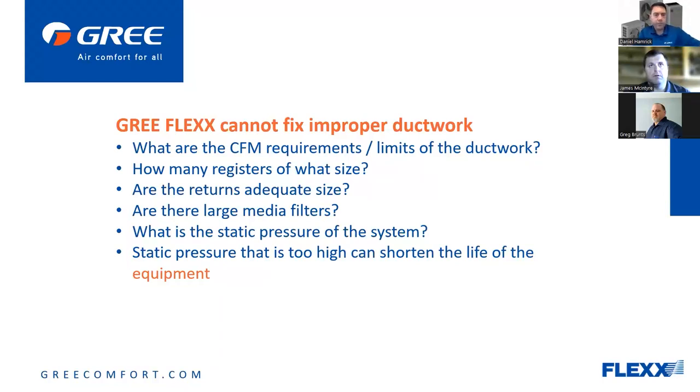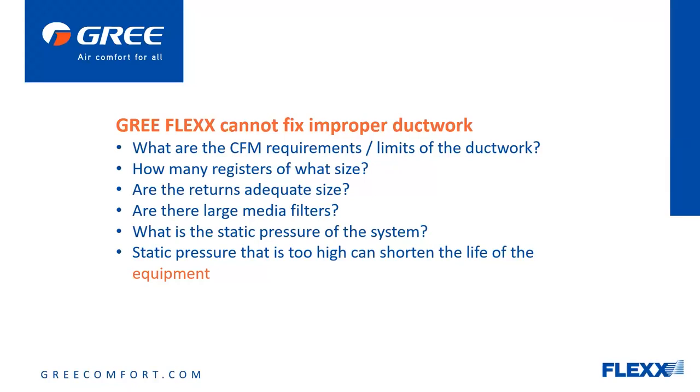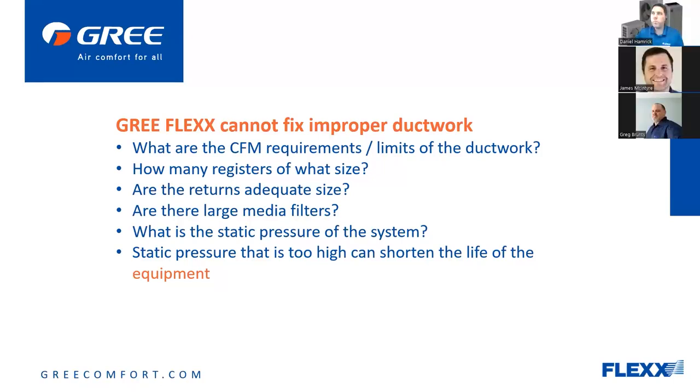We've got some slides showing before and after — basically having the blower set too high in my opinion for the system to give its best performance, and then after the speed change, what it actually did to the system. The lower the airflow, the more I can dehumidify, so that's always a good thing. 400 CFM per ton is a nice old rule to follow, but there are rules of thumb that probably need some adjustment.